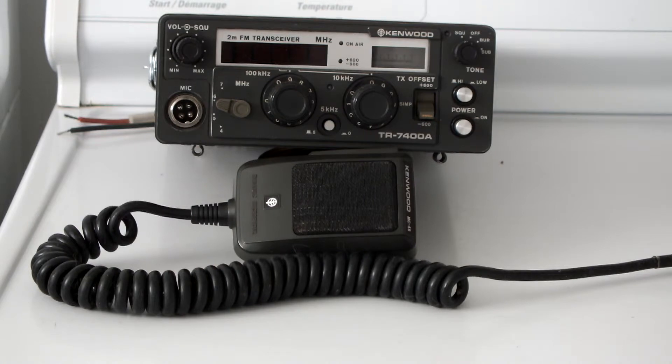If I did use it, I'd probably make a good little base radio. It's got the needle meter instead of lights, which I currently like using. But lights are nice too.